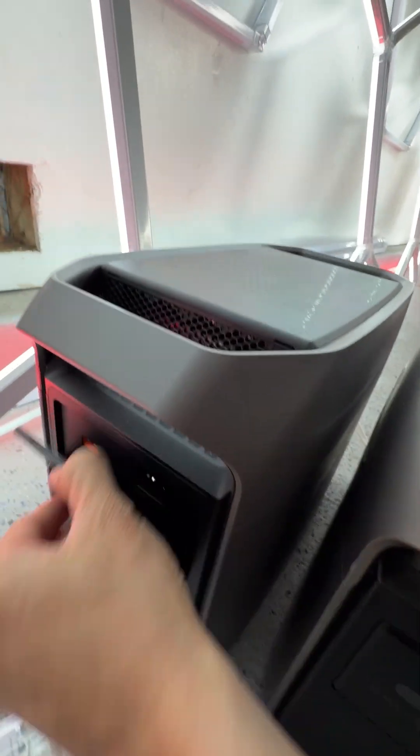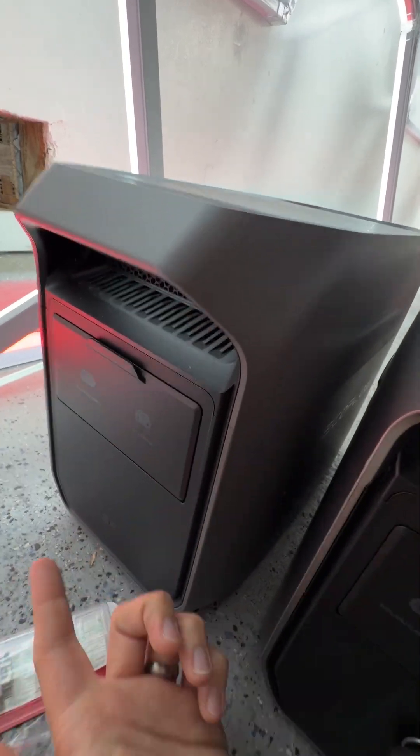This is a really nice EcoFlow Delta 3 Plus, whereas this is a Delta 3 Classic. The Classic doesn't have as much expansion and it doesn't have the DC output, but both units are really nice to have.